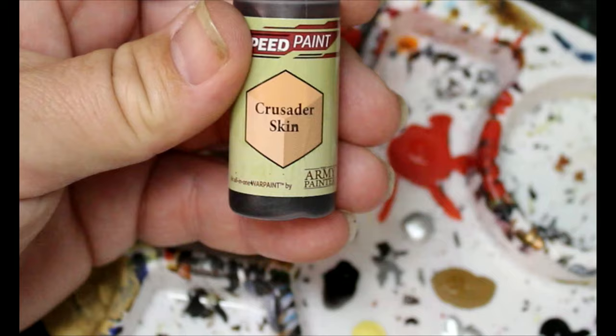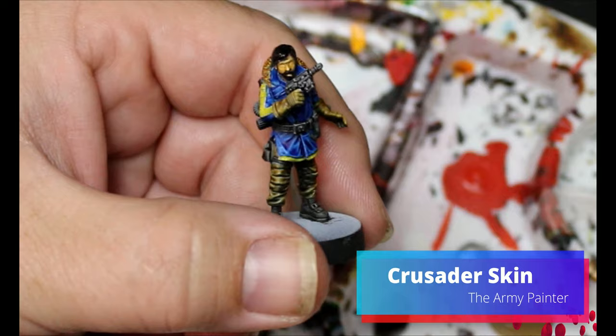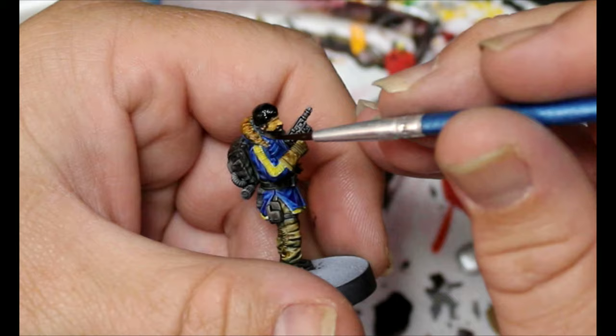Next we're gonna take some Crusader Skin, water this down quite a bit — I would say 50/50 Crusader Skin and water — and we are going to put this on the face to smooth out the highlights that we added.